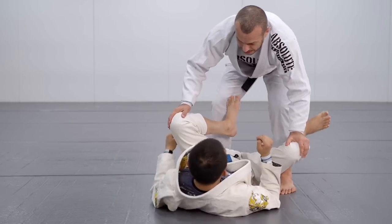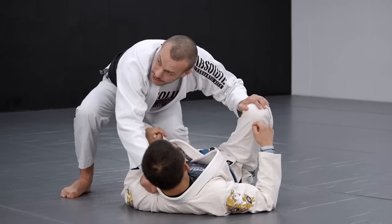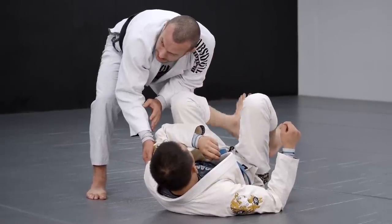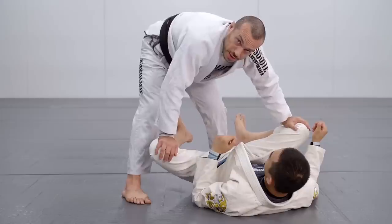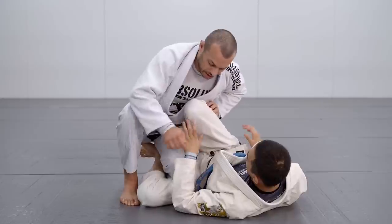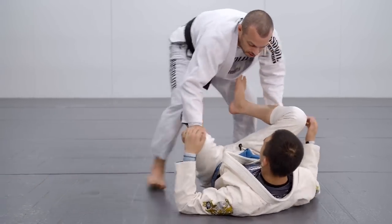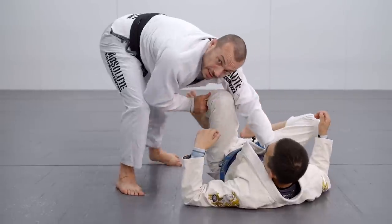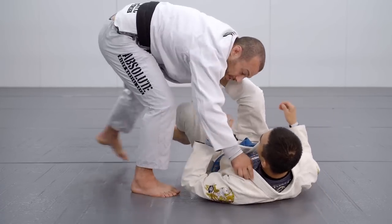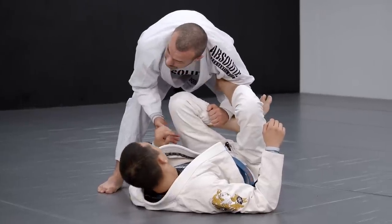Tynan uses two different grips for this pass: either a collar grip or a tricep grip, and the approach is a little different depending on which one. The first thing is to get outside the legs - a lot of the time it's just a little shin slice backwards to get outside. Sometimes he's controlling the leg and coming around to the far side, even jumping over, and even from things like a cross grip with a lasso he's able to clear and get outside the legs into this position.